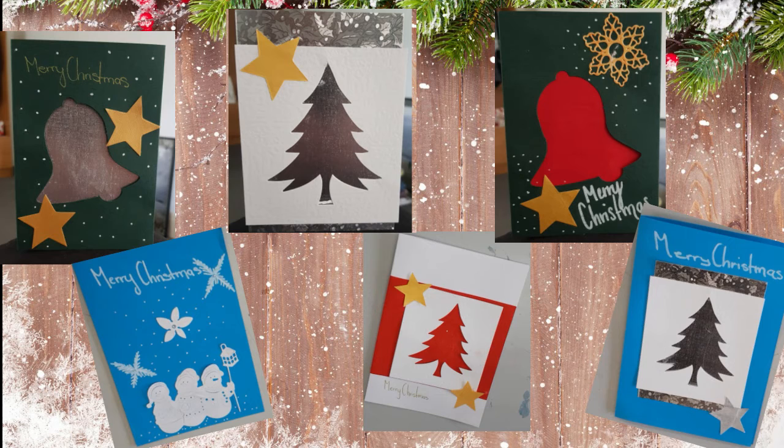Thank you all so much for watching my final DIY Christmas card making tutorial. I really do hope you enjoyed this series — if you did, please leave me a like or comment down below. I would love to hear from you, and it really helps my channel if you're interacting. It also helps if you subscribe, so if you're new here don't forget to subscribe. And don't forget to click the notification bell next to the subscribe button.